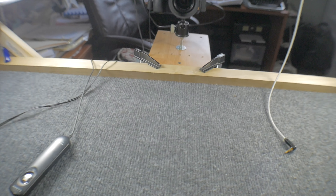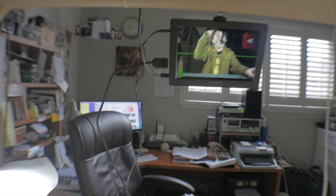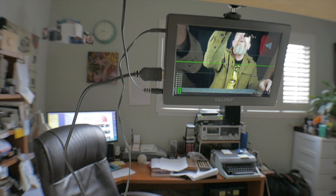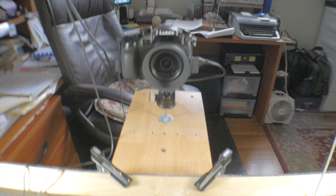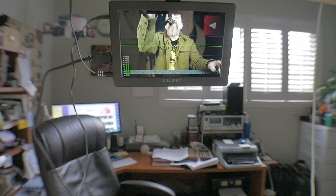It's kind of a neat little setup. I have these earphone buds plugged into the audio output of the monitor. So when I want to monitor my audio on playback, I set the camera to playback mode, start the clip playing back, and I can put these on and watch the playback on my monitor and listen to the audio to make sure it's good.